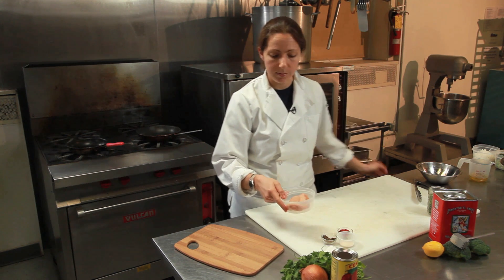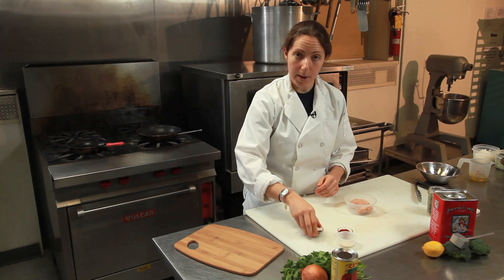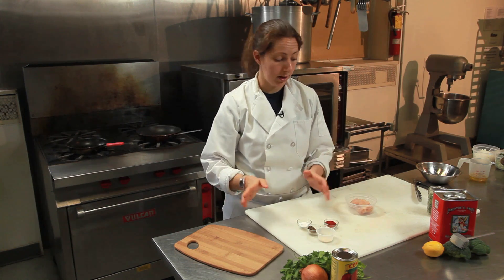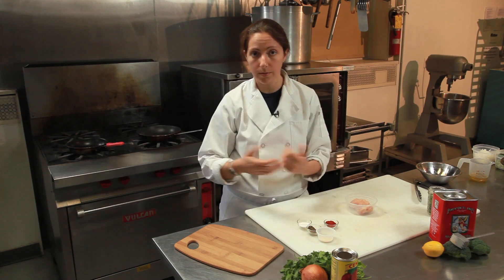Right here I have one chicken breast — about a five ounce portion. I have salt, pepper, onion powder, and paprika. That's all you need. I'm going to show you how to make a one portion version, so just double it or triple it if you want to make more. Really simple.